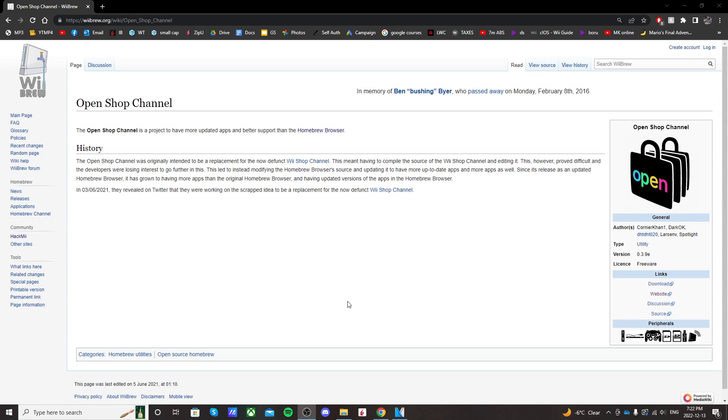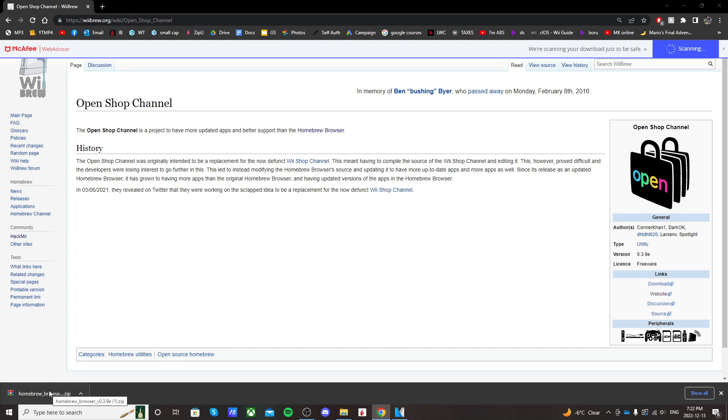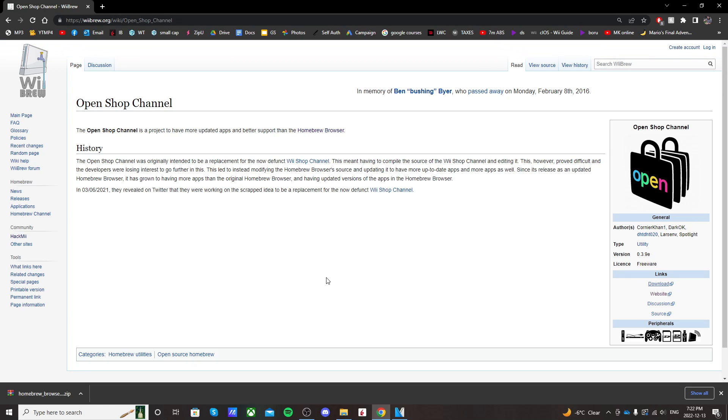If you go into the description, there'll be a link for the WiiBrew page for the OpenShop Channel. On the right side, just click download and it should download. It's called the Homebrew Browser. You'll need WinRAR or 7-Zip to extract it.